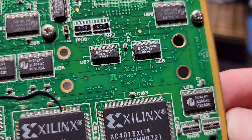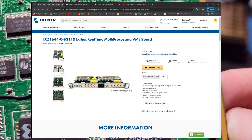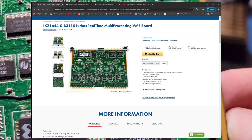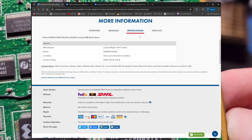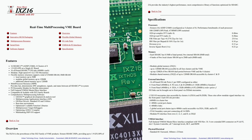While searching for more information about Ixthos, I came across a listing for a functional version of this exact board. According to this listing, this is the IXZ1644-0-B3110 real-time multiprocessing module in a 6U VME form factor. Surprisingly, this listing also included a datasheet for the board. The datasheet states that this board was capable of processing at a rate of 1.9 gigaflops.